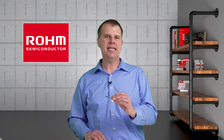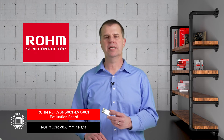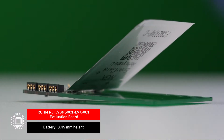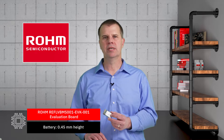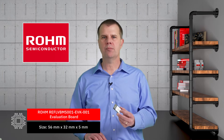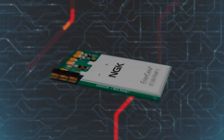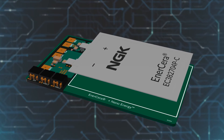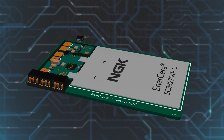Today we get to take a look at this exciting new evaluation board from ROHM Semiconductor. Don't let the size fool you — this tiny thin board is an ultra-high efficiency battery management solution. It is ideal for powering all kinds of small and thin electronic products. The board combines an NGK Enercera lithium-ion rechargeable pouch battery with ROHM's NanoEnergy ICs,